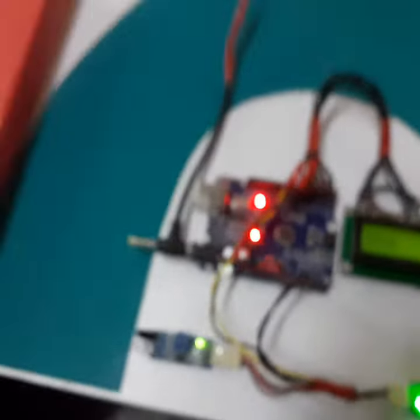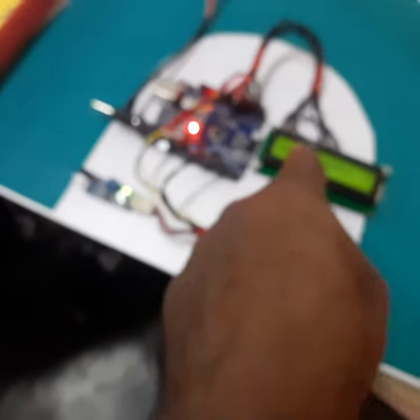The project name is Visitor Counter. Now let us see the practical demo. If someone is entering like this, the in-counter will be incremented. When someone is going out, the out-counter will be incremented.